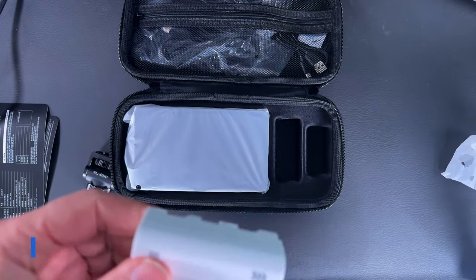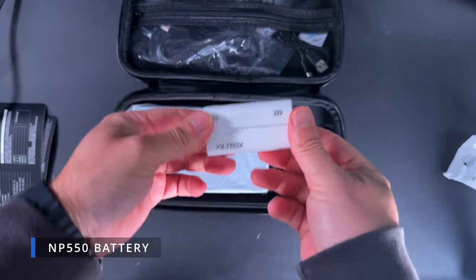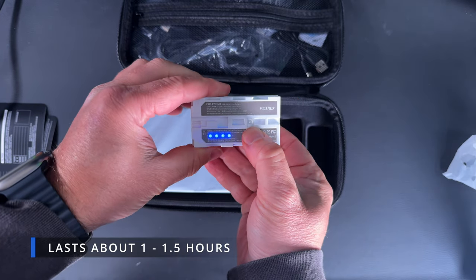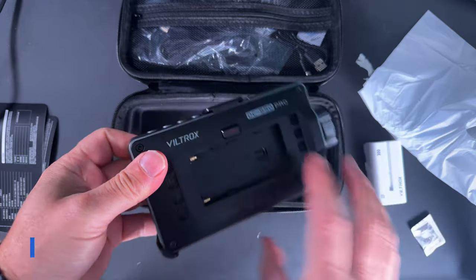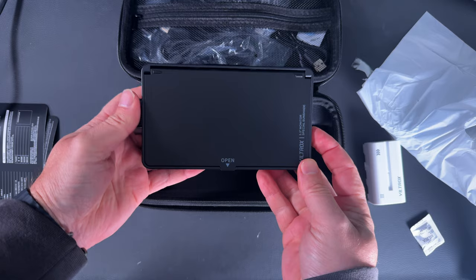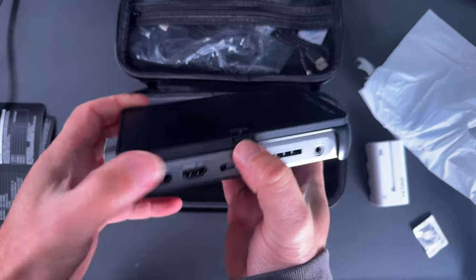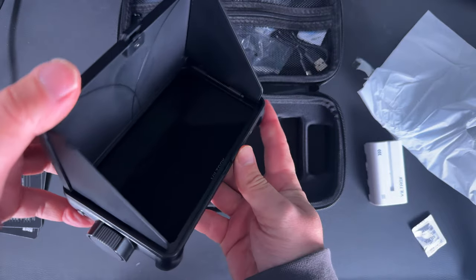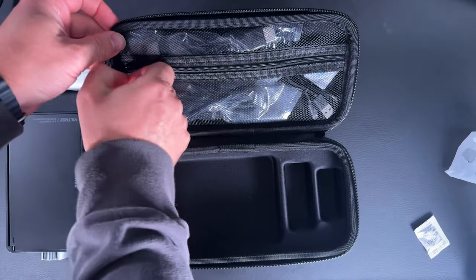You get a high quality swivel mount which is quite adjustable, and a really nice little battery — the MPF 550 from Viltrox with a power meter on the back so you know how much battery you've got left. Then we've got the DC550 Pro with its front cover, which is also a hood. Just press the button, up it pops, and clips into place — it really is a good piece of equipment.